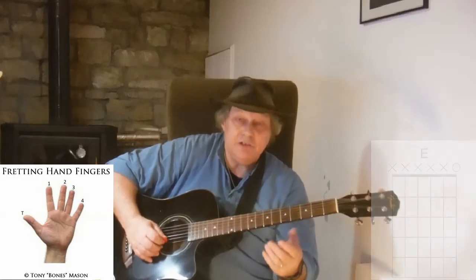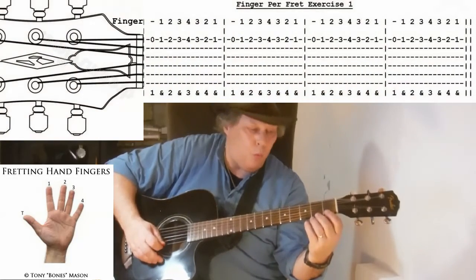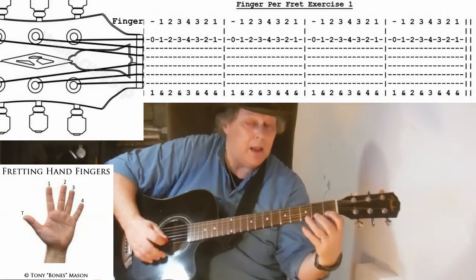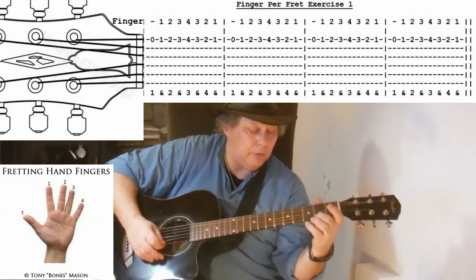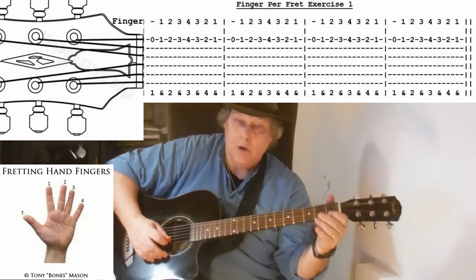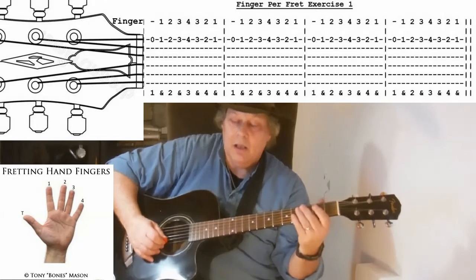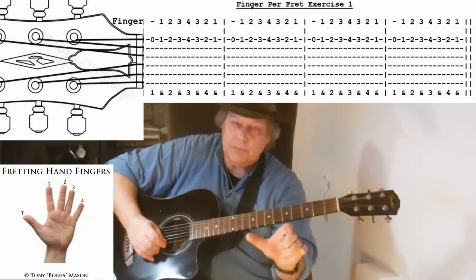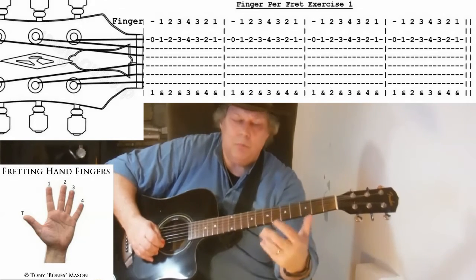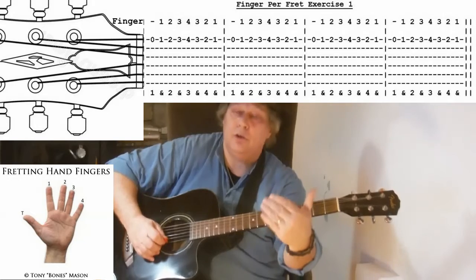So, very simply, here's the exercise: one, and two, and three, and four, and one, and two, and three, and four, and one, and two, and three, and four, and one.